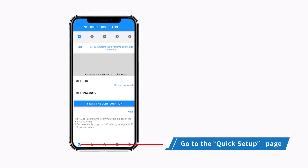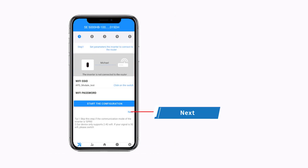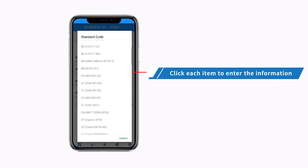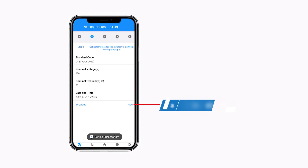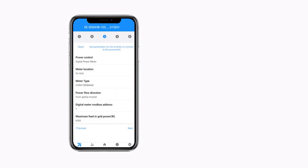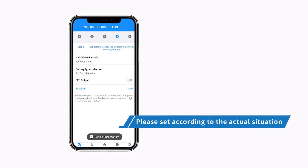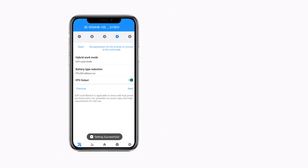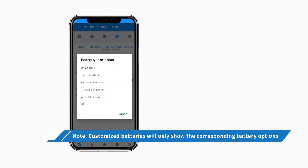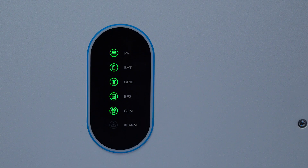Go to the Quick Setup page. Click each item to enter the information and then click Next. Please set according to the actual situation. Continue clicking each item, entering the information, and clicking Next through each setup screen. Click Start. When the emergency power light is on, the inverter starts to work.